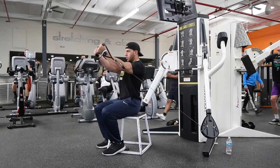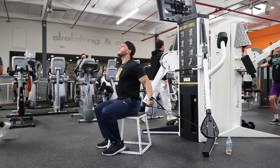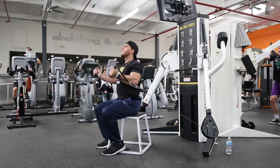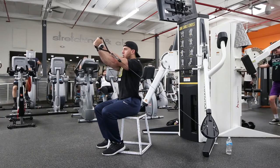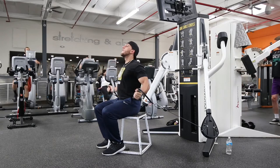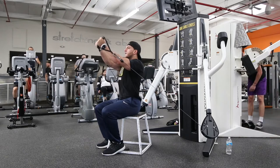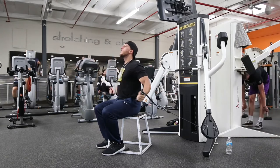Right here we got a decline fly, so we're coming up from the bottom to the top. What I'm thinking about right here is trying to get my pinkies to touch — just thinking pinkies together, coming in that triangle form, that pyramid form, 45 degree angles. You really want to focus on squeezing your chest at the top.